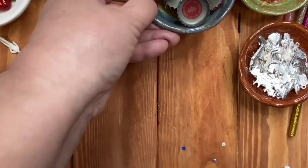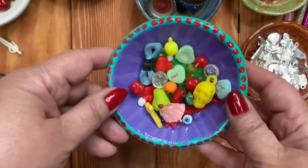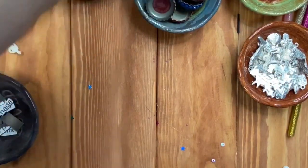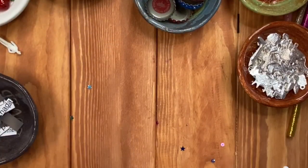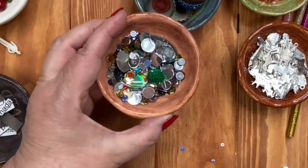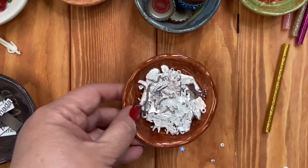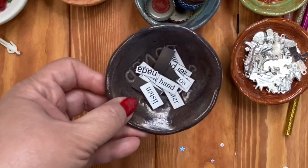Number one, you're gonna need bottle caps. After that, go through your craft supplies and look for all of the tiny little micro doodads that you have — letter beads, word beads, any little sequins, crystals, gems, charms. All of that will come in handy. I even like to use magnetic poetry.